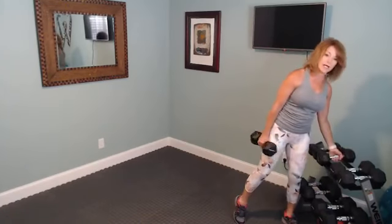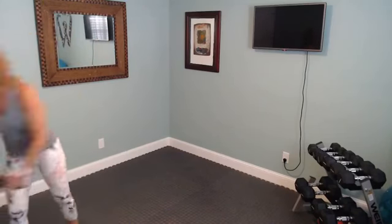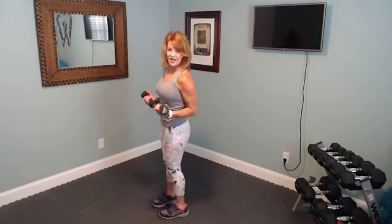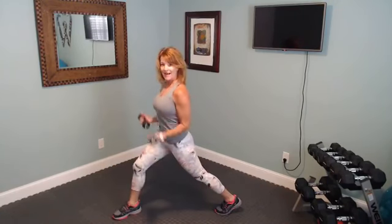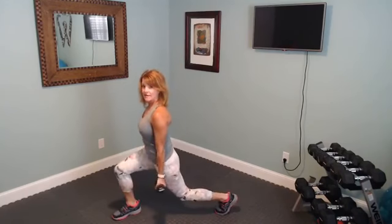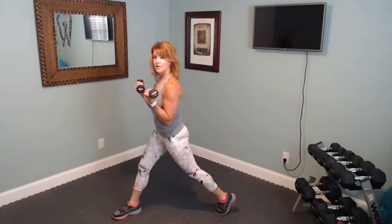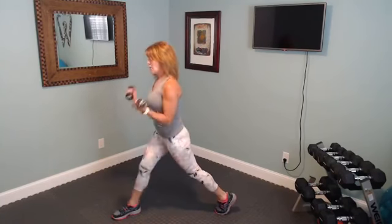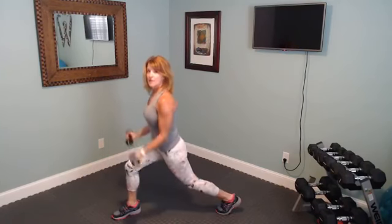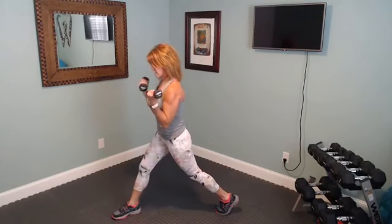We're going to go back to that back lunge with bicep curl — whatever leg you had back, use the opposite this time. Leg back, and when you come up squeeze your biceps. Let's begin. Breathe, squeeze it tight at the top. Your knee should not go over your toe on that front knee. Keep it going, squeeze those biceps hard at the top.